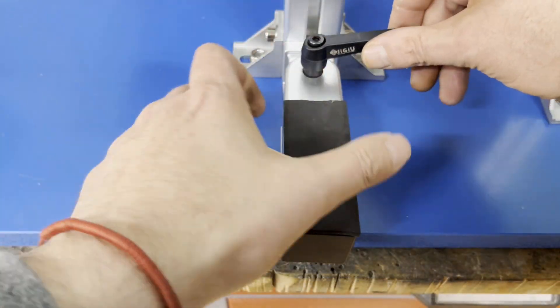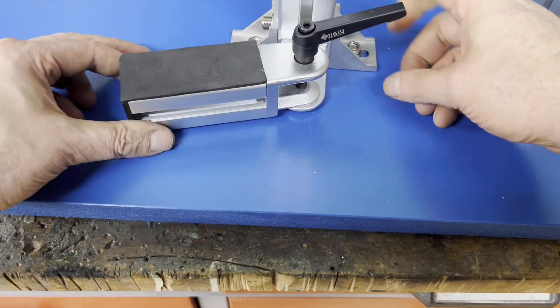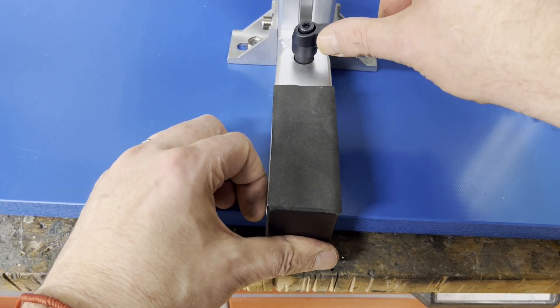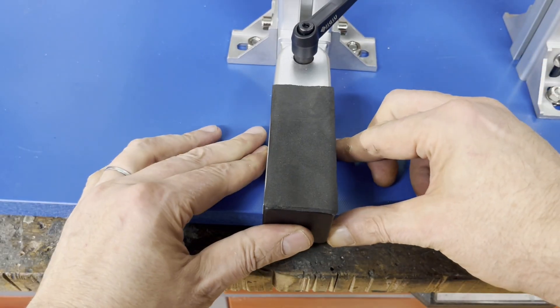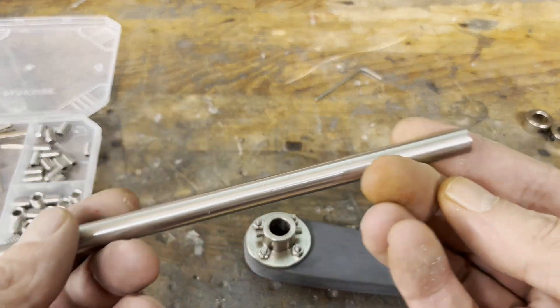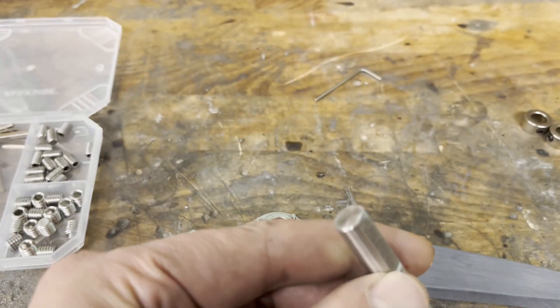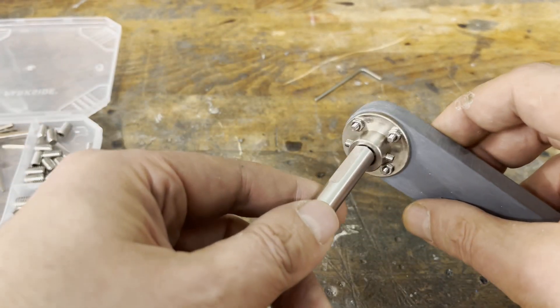You will see later in the video what function the hinge fulfills. The pivot axle was made from a 10 mm stainless steel rod and the adjustment lever from 12 mm PVC sheet. A matching flange serves as a connector.